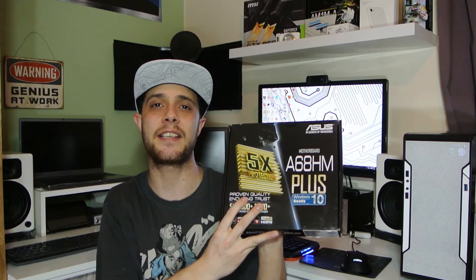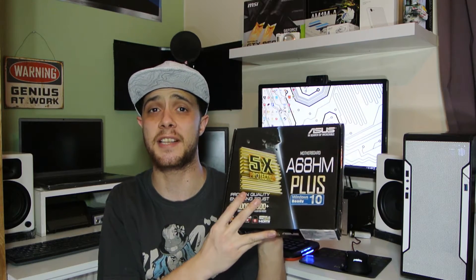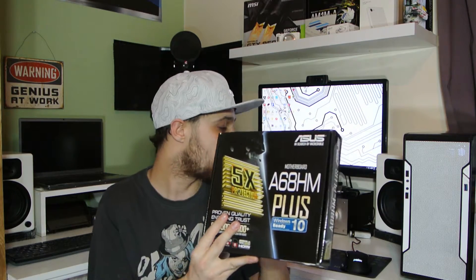Hi YouTube, Troy at TheFullSetup here and I'm back with another unboxing today. Today I'm going to unbox the Asus A60HM Plus motherboard. This is an AMD FM2 Plus motherboard.